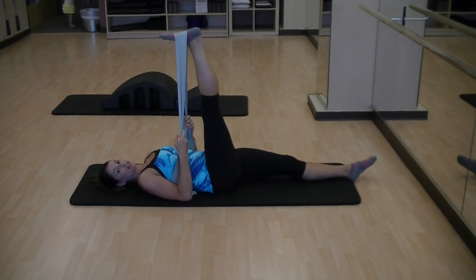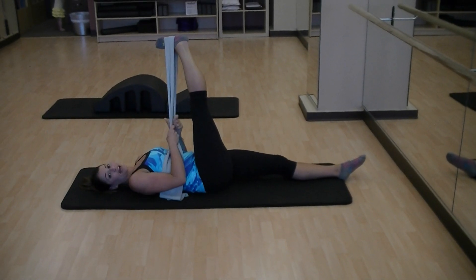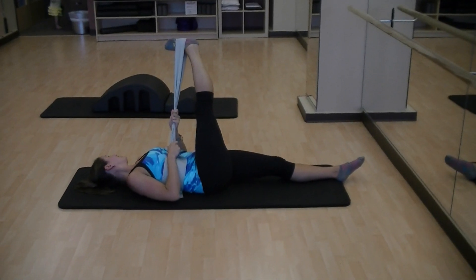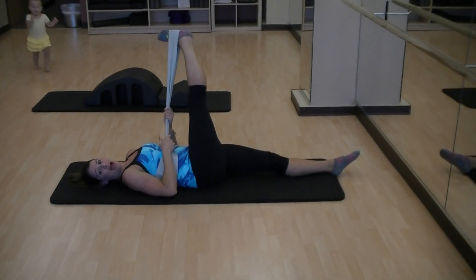The next stretch is your IT band stretch. You're going to sickle your foot in towards your midline, take the leg across and then drop down your hip and you will feel your IT band stretch. This is super good if you have back issues.